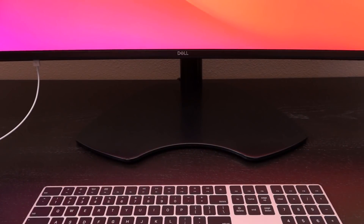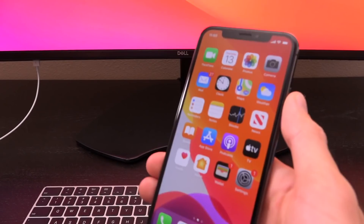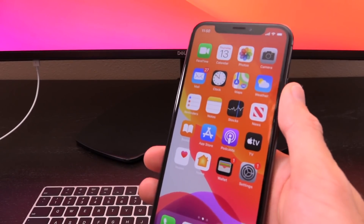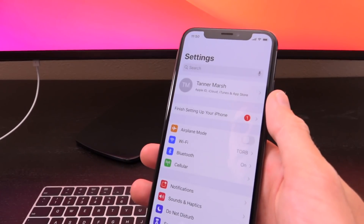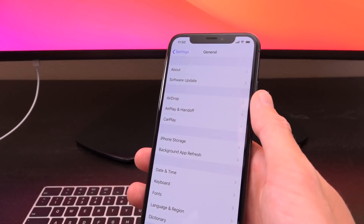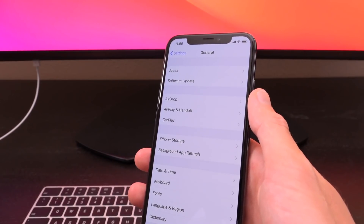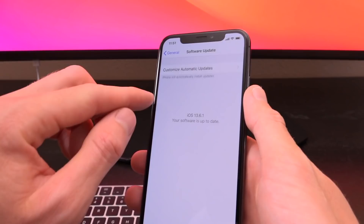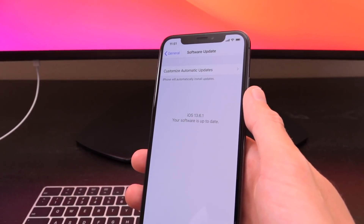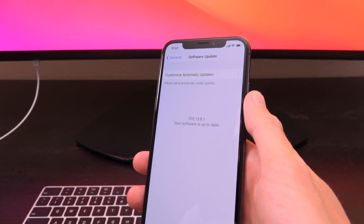Hey, what's up YouTube, it's ICU, I'm back. Today we're talking about jailbreaking and iOS 13.6.1, which was released by Apple yesterday. In addition to fixing the green screen issue that a lot of iPhone owners were experiencing, it also has some other under-the-hood adjustments and fixes.